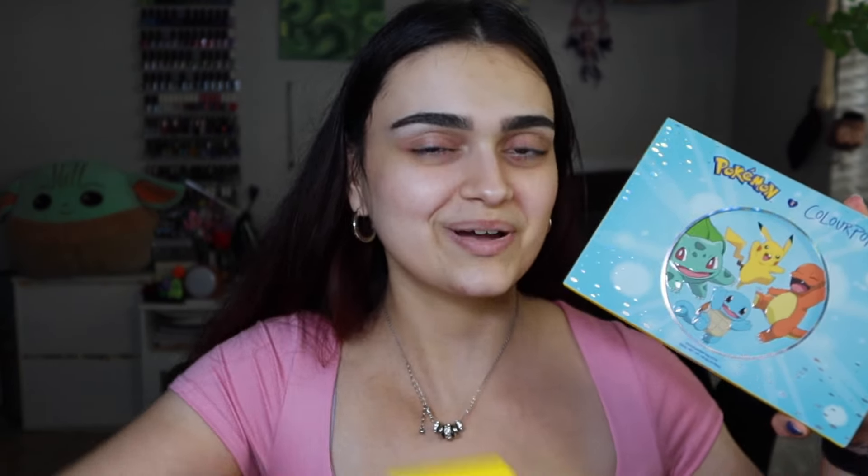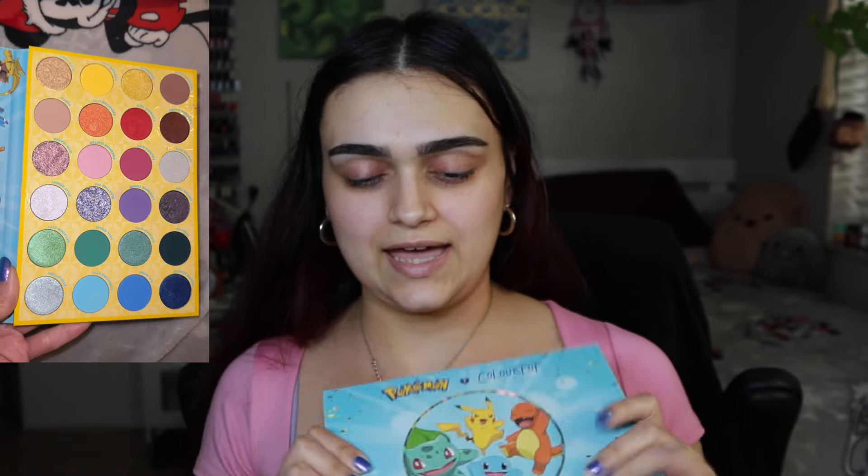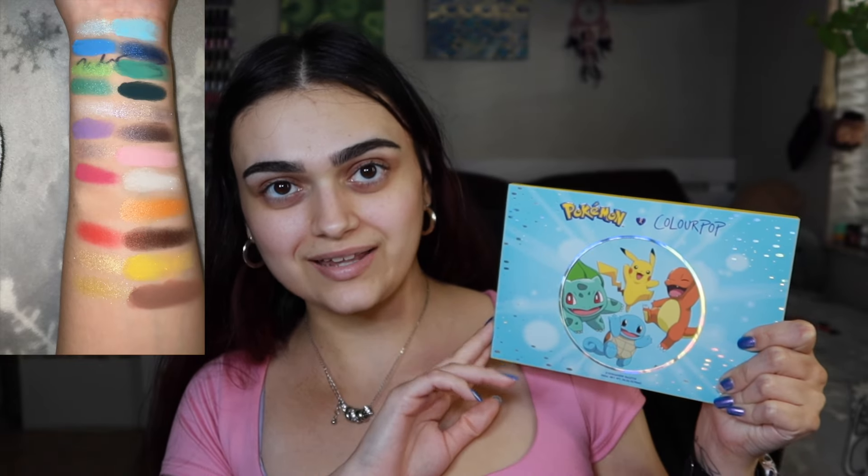Welcome and welcome back to today's video. I am so excited because I did go to Ulta — I woke up early and went with my boyfriend — and I did purchase the Pokémon and ColourPop collection. I picked up a few items from my local Ulta, including the Palette Town Eyeshadow Palette.